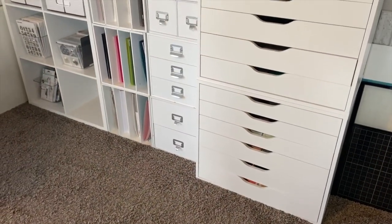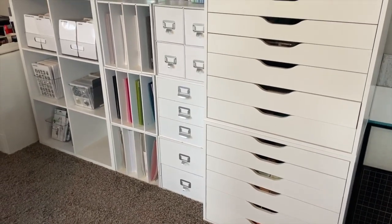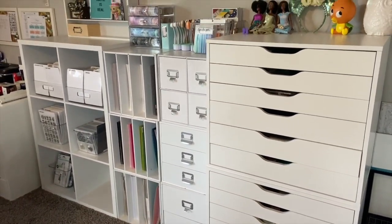I'm also cleaning off the front panels of my drawers because it's white furniture and you can see handprints and things of that nature. And with that, I think I'm pretty much done with this area.